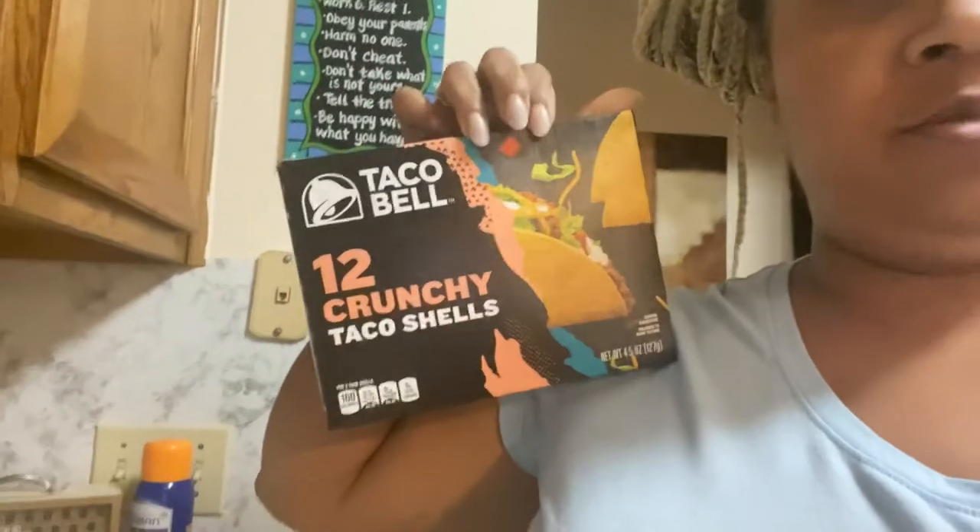So we're gonna get started. We have our ground bison burger meat here, we have our crunchy Taco Bell shells, and for...